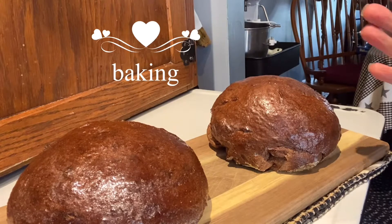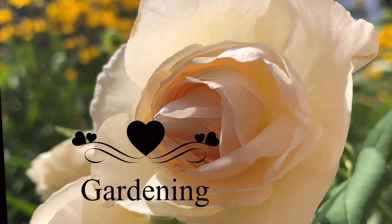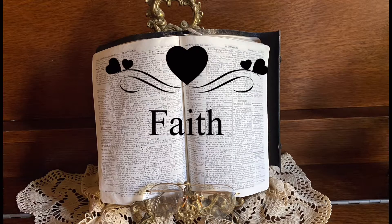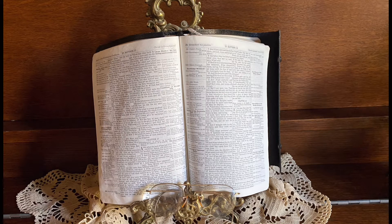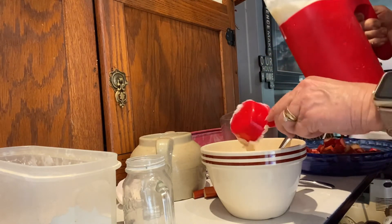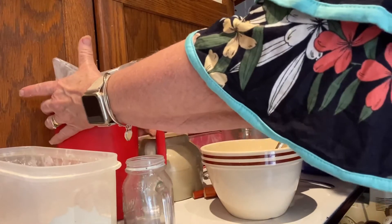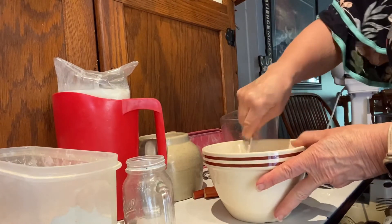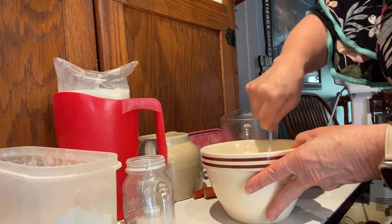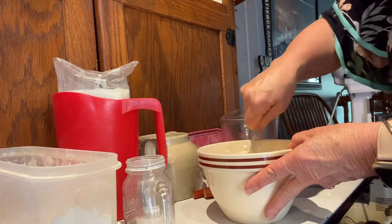So there are my ingredients. And then a quarter cup of milk. Mix that all up. I've got my oven preheated to 375. And this is going to bake probably about a half an hour.